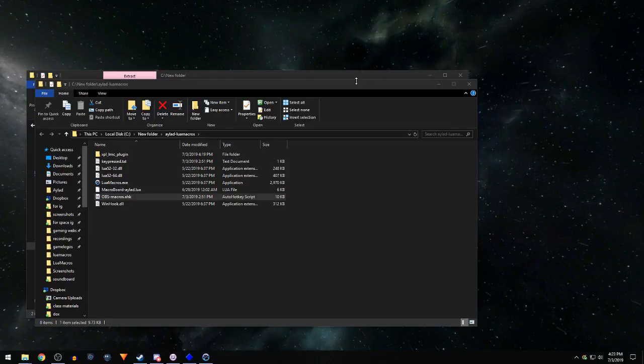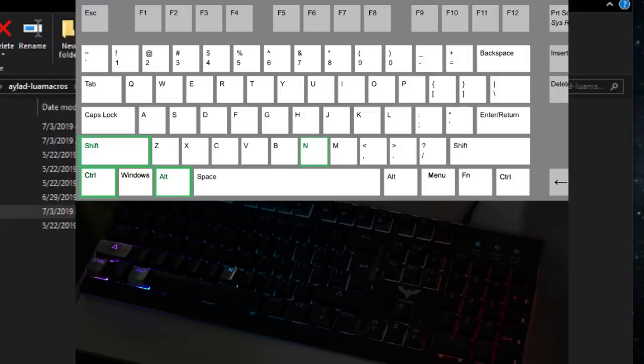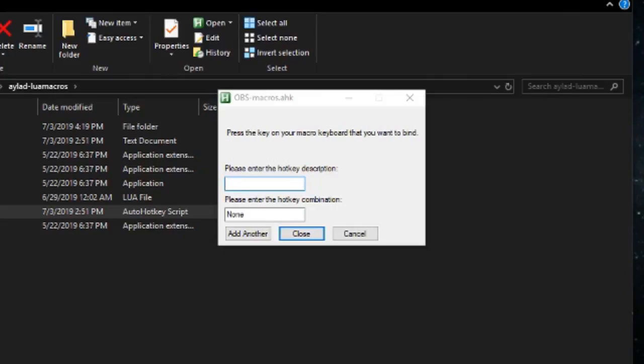At this point, you're officially set up with two separate keyboards doing two separate things — but that leaves you wondering: how do you set up hotkeys? There are a couple of preset hotkeys already included. The first one you'll be interested in is Control+Alt+Shift+N. When you hit that key combination, it pops a little box on your screen that explains step by step what you need to do. First it says: press the key on your macro keyboard that you want to bind.